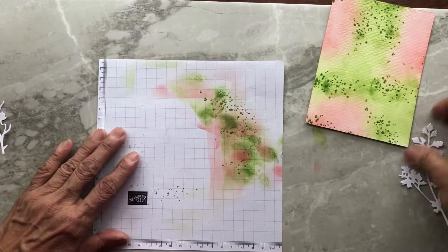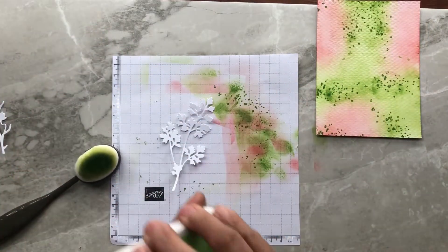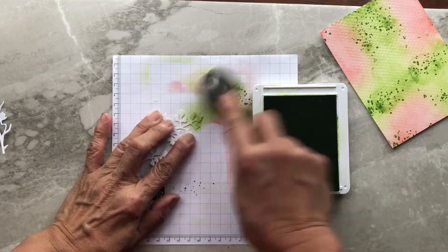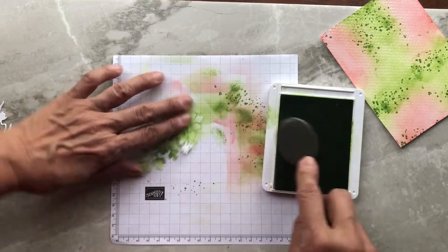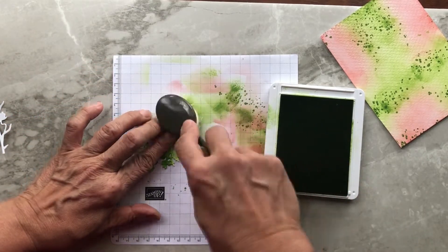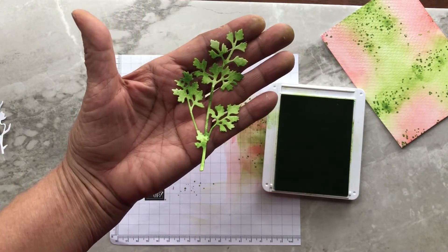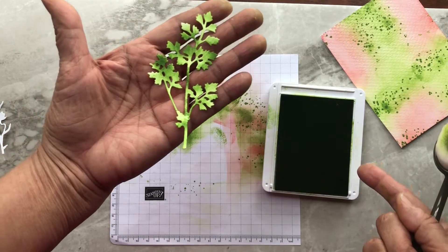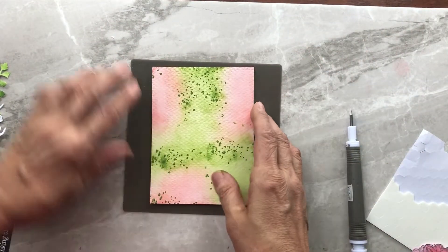I'm going to take the Granny Apple Green ink and a blending brush to add color to the die cuts. Just go ahead and load up your blending brush and use it to add color to that die cut in plain white, turning it into green. I love the way cutting dies on plain white cardstock means they're easily turned any color you want using the blending brushes and your ink — very fast.